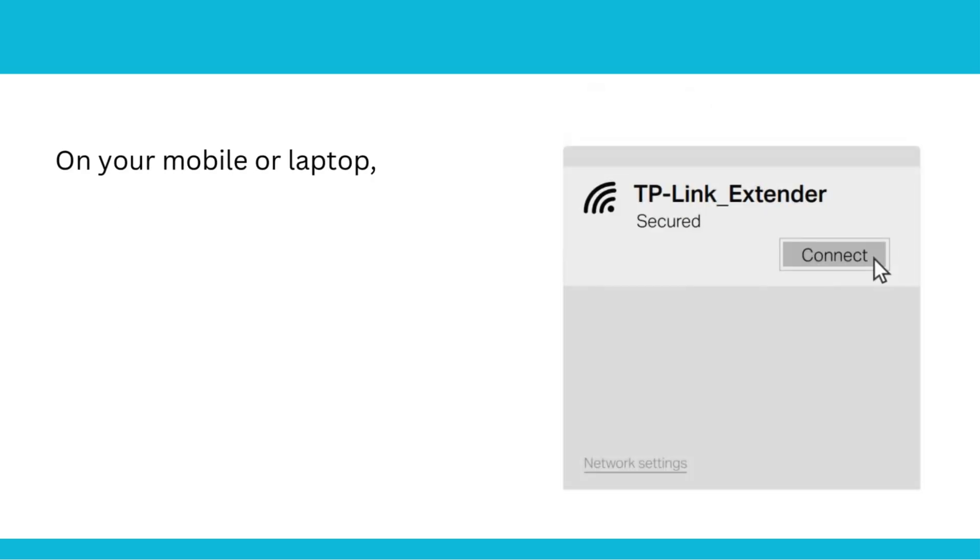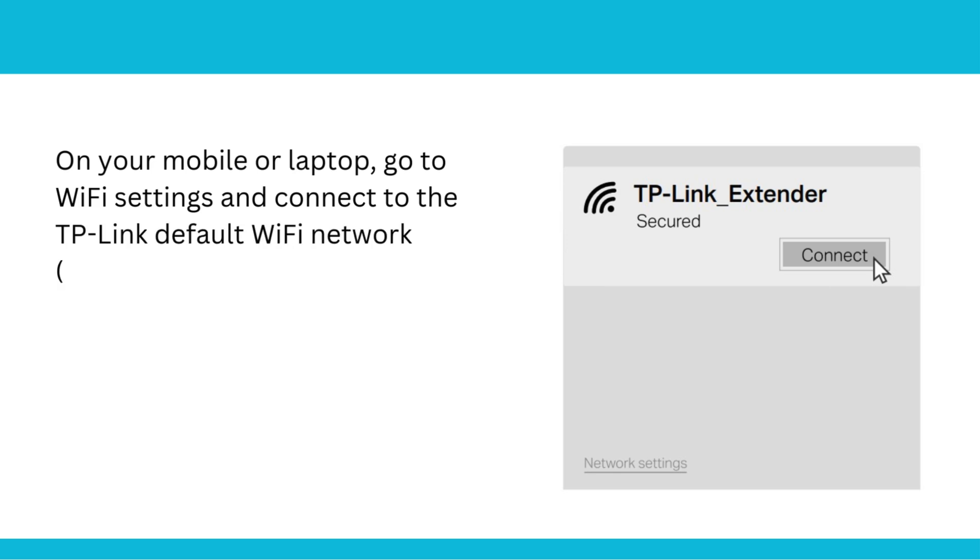On your mobile or laptop, go to Wi-Fi Settings and connect to the TP-Link default Wi-Fi network — the SSID shown on the label.